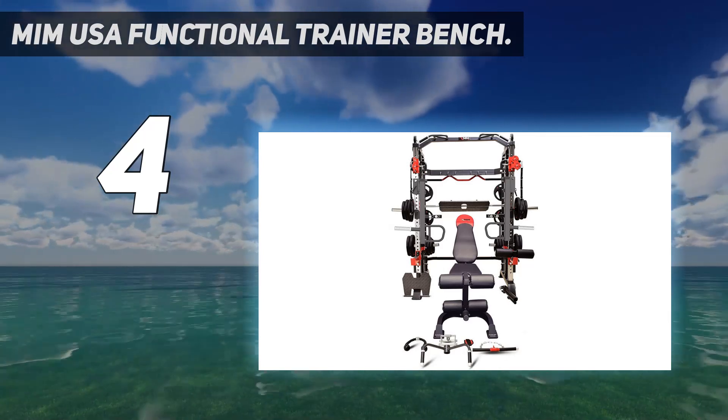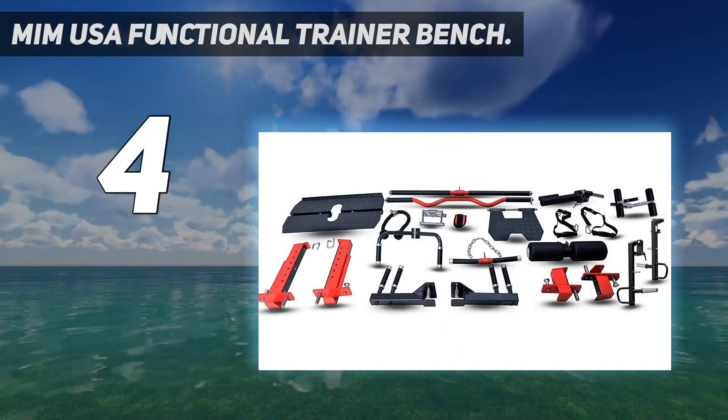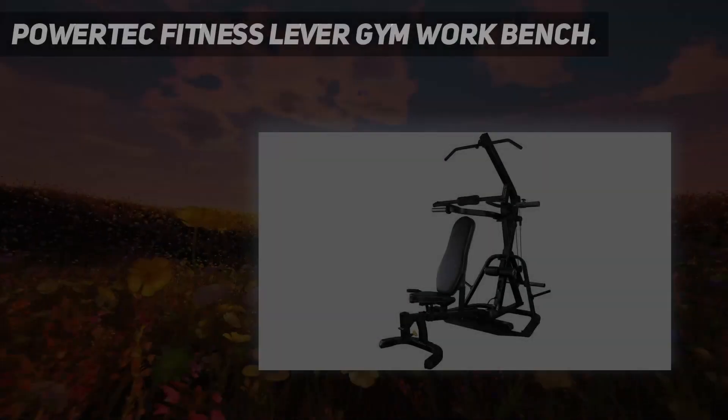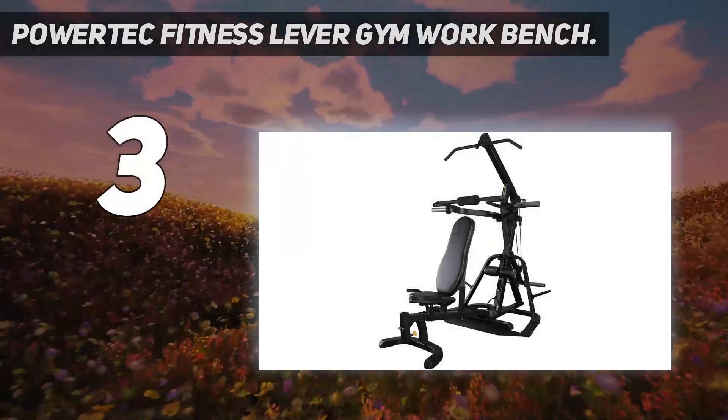Additionally, it doesn't come with weight plates — you'll need to have or buy your own.